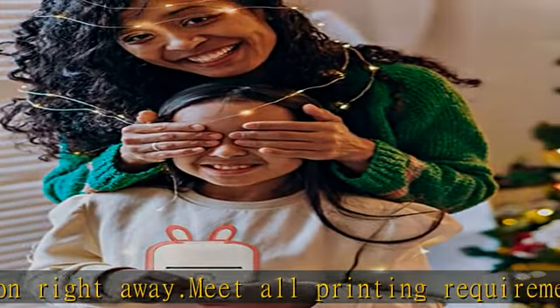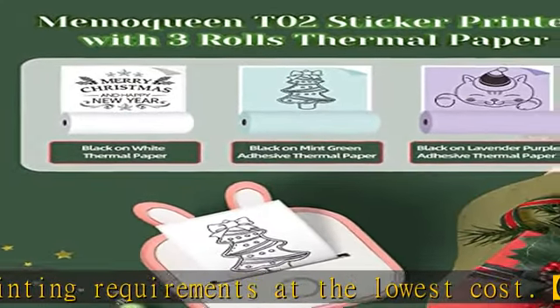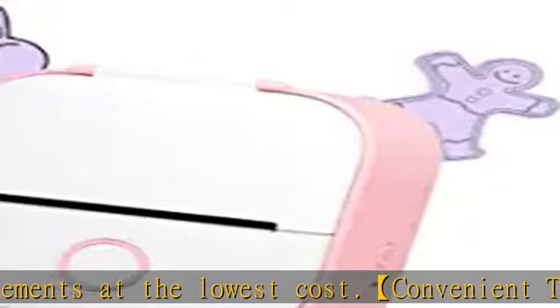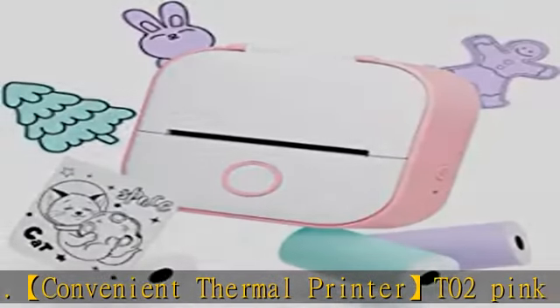The T02 Sticker Maker Printer is compatible with iOS and Android and can print photos, study notes, to-do lists, DIY stickers, storage labels, and more — making it a thoughtful gift choice.